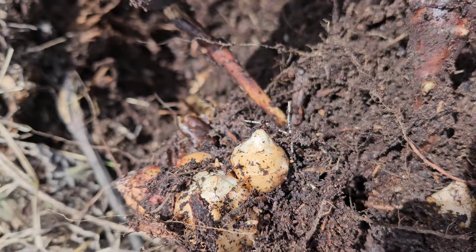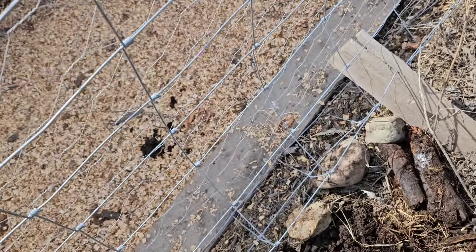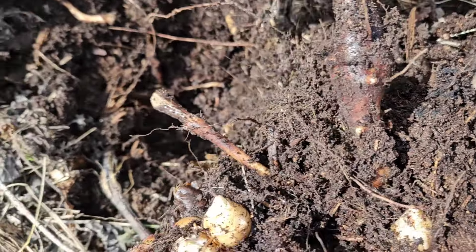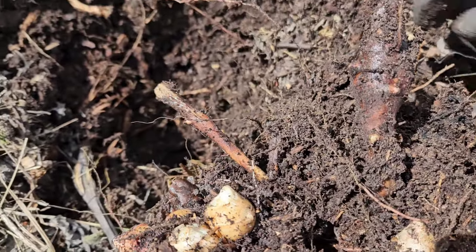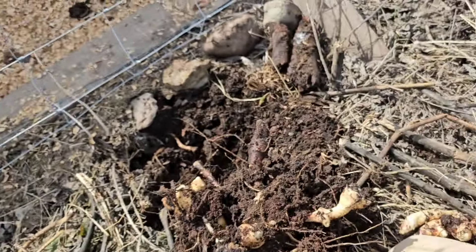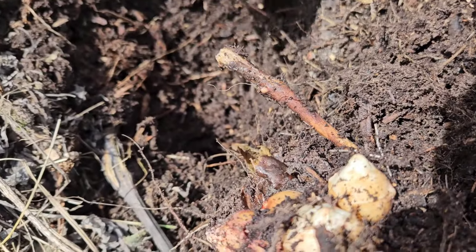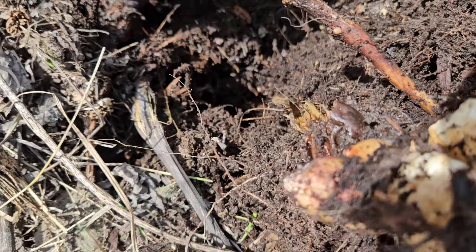I broke this one. I'm going to give it to the chickens. I'm not sure how many, because I planted them just in this line — probably just eight pieces of artichokes that I planted in 2021. And now they all multiplied.